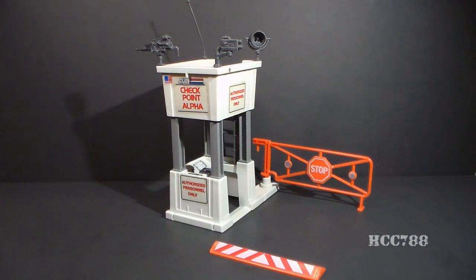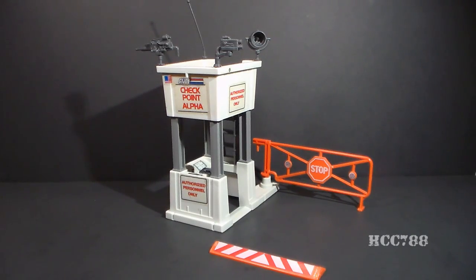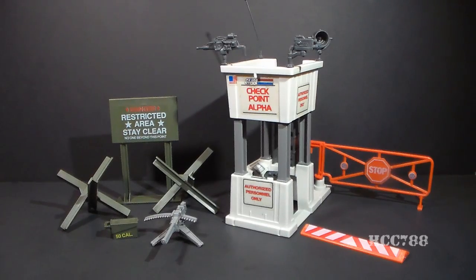This is G.I. Joe's Checkpoint from 1985. It was available in retail stores in 1985 and 1986. It was discontinued for the year 1987. It was available for mail-away from 1988 to 1991. The Checkpoint was one of the Battle Station playsets, which were small playsets but larger than the Battlefield accessories.